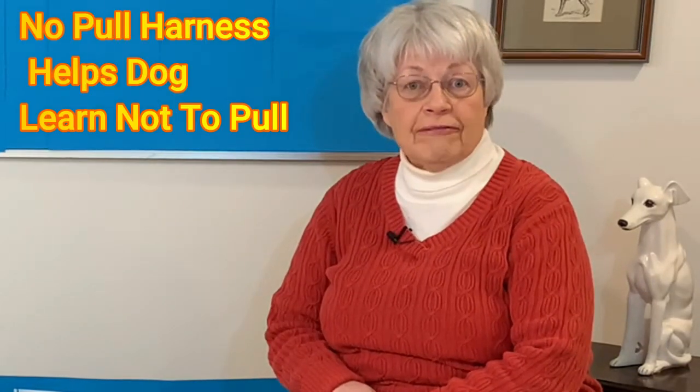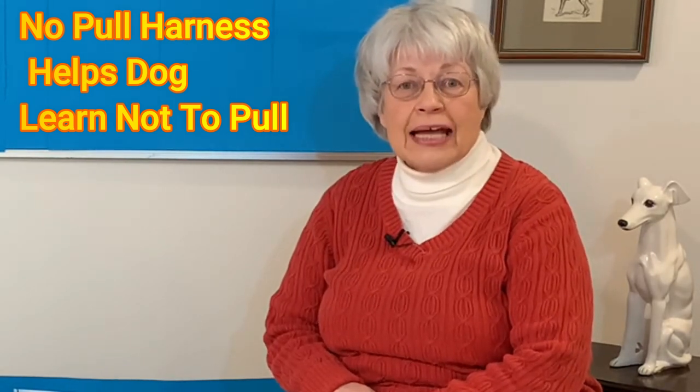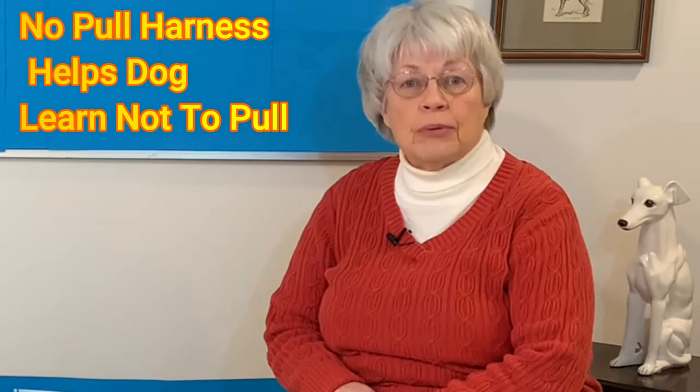What's the difference between a no-pull harness and a regular harness? With a regular harness, the dog pulls forward and your dog is learning to pull harder. No-pull harnesses are designed to help your dog learn not to pull.